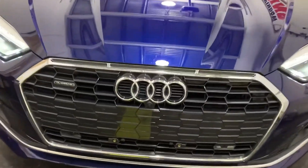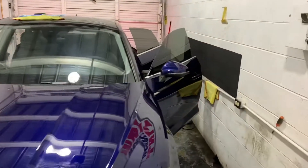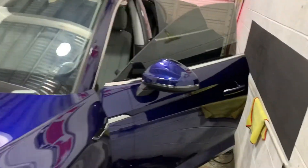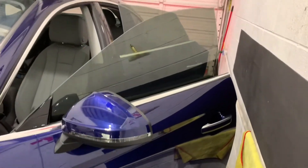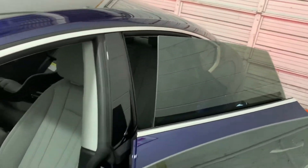That's something different. Audi Quattro. Got half of the tint done, driver side, back side, back driver side.